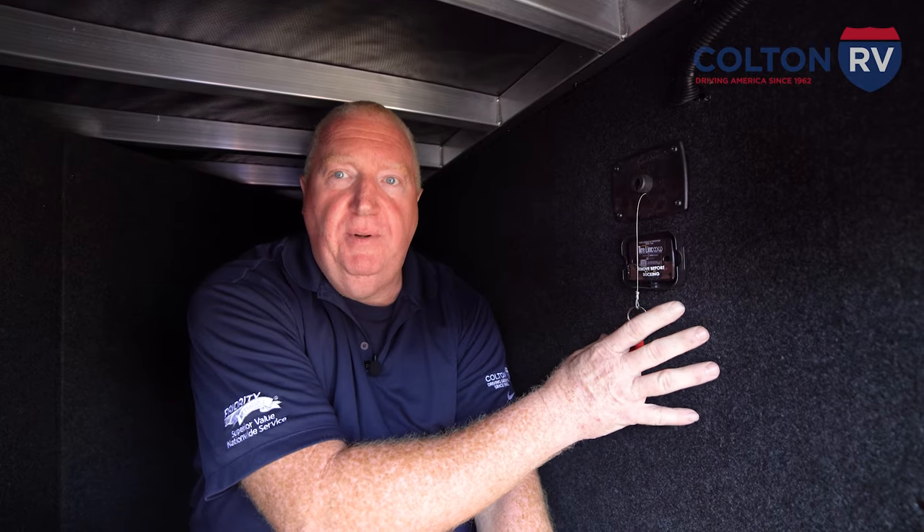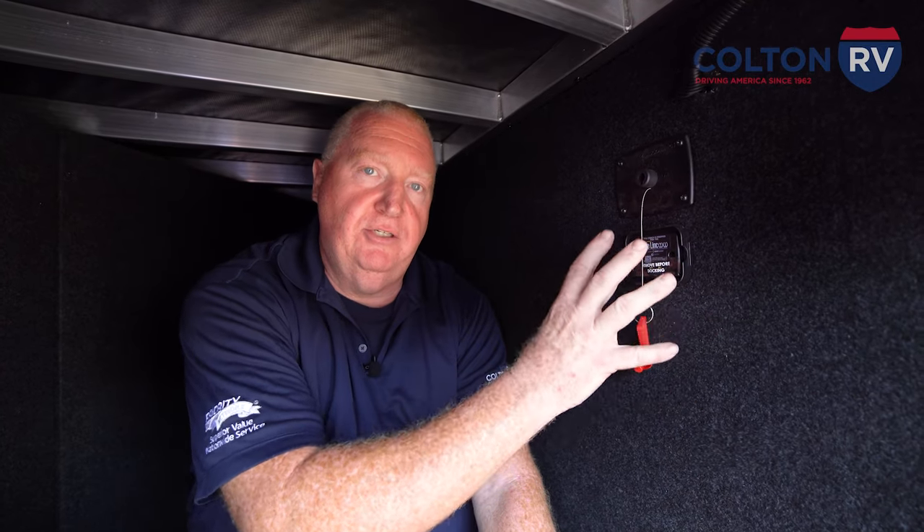In closing, in a fifth wheel, most of the battery disconnects are here in the storage bay. Some of them have them outside in the water bay. On a motorhome or motorized units, usually they're in the step well right inside the entrance door. And then on a travel trailer, some have them mounted on the front right behind the battery.